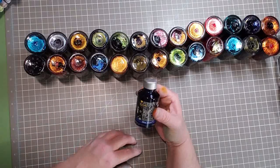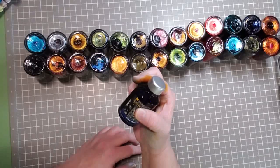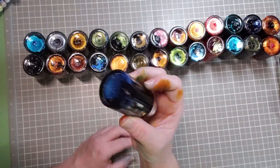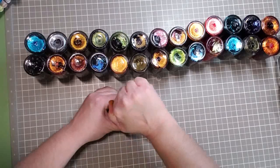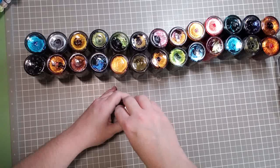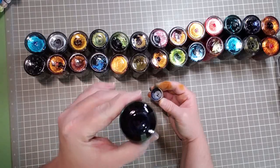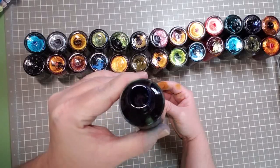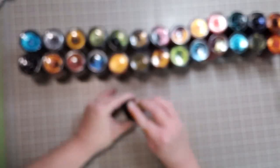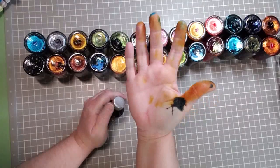This one is called Blue Pearl — very pretty. Oh, that is going to be a stunner. It is so dark and beautiful. I will be doing swatches — look how deep that is.